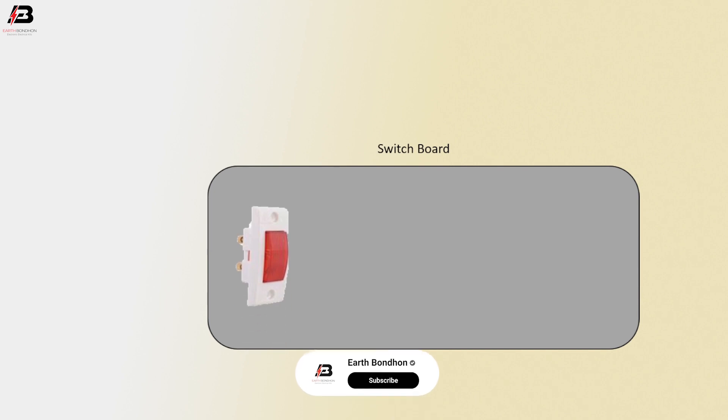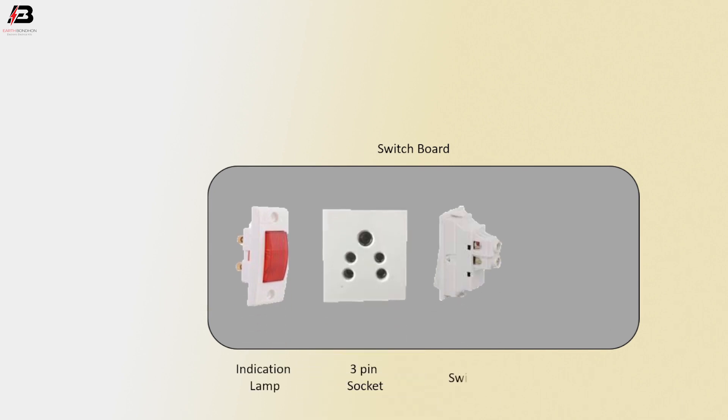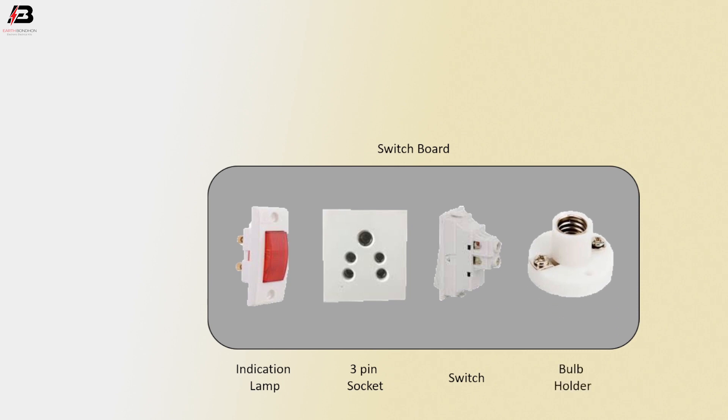So viewers, let's start. Switch board. Indicator lamp. 3-pin socket. Switch. Bulb holder. 2-pin plug.